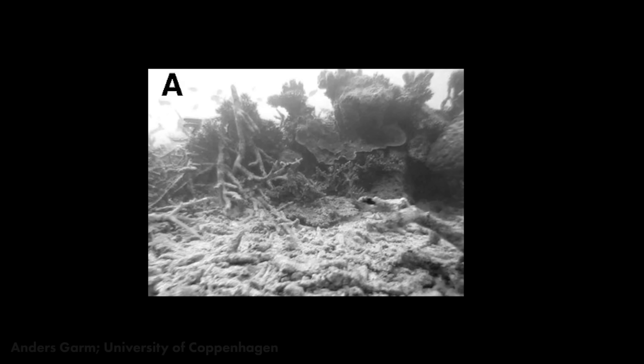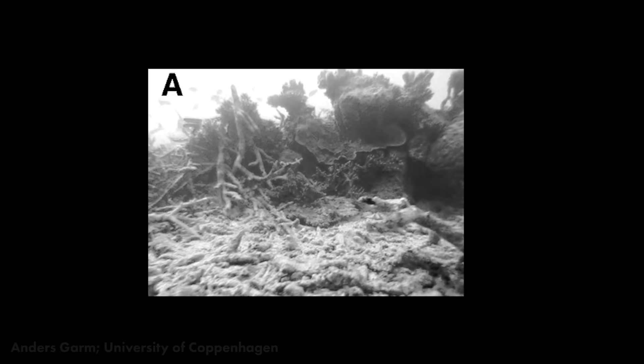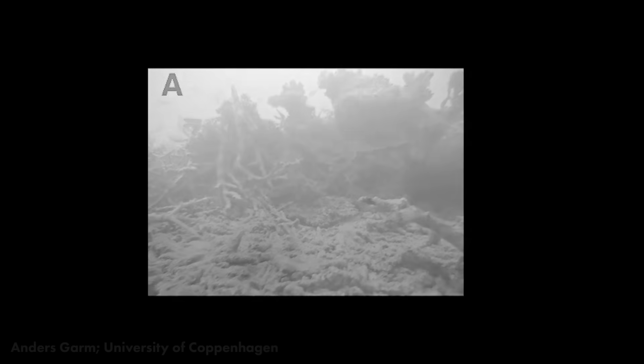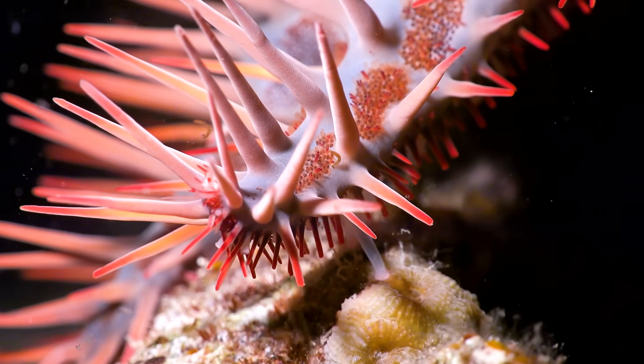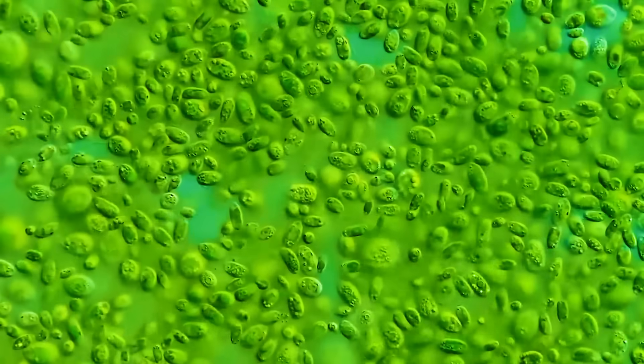But how well can they see? Here's an image of a scene — can starfish see the whole thing, or maybe they can only see blue, or have high-contrast vision? A starfish would see this scene kind of like this. It's not that great, but it does the job. I wonder what they're looking for — probably something to eat.